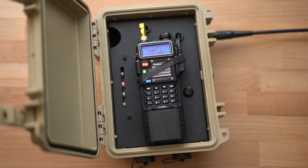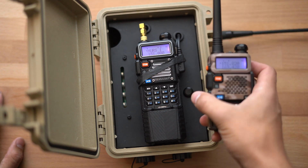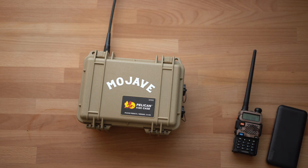Radio check, one two. You can see I heard myself back, but to demonstrate with another radio — that other radio would only hear it once, programmed in the same way.